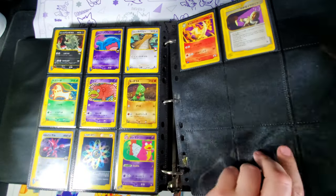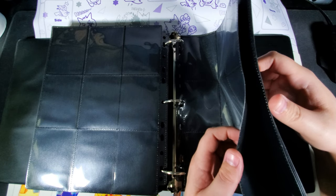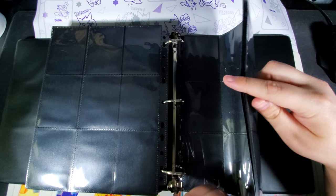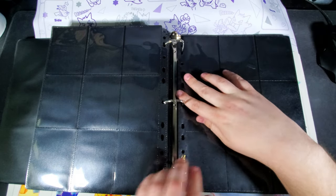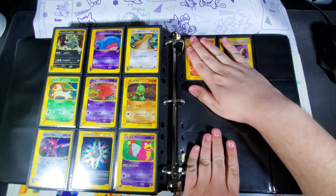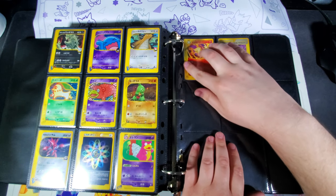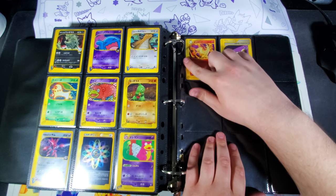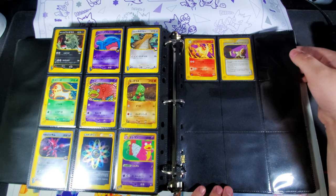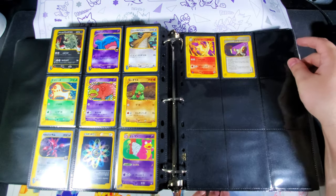So I always stack about five or six extra binder pages on the back — just a few empty ones — so they take the brunt of any pressure. That way the last page with actual cards on it is just nice and flat, resting on those pages, and nothing is going to push or bend in a weird way.